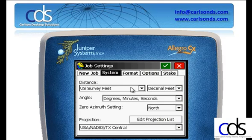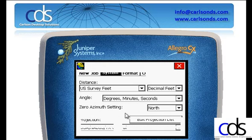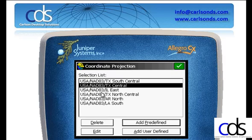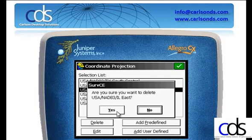I'll verify all the settings are the way I want, with the biggest setting on the system screen being my projection. I can choose from the list, or I can edit the projections by adding predefined, selecting my data, and then telling it which projection to use. Once selected, I hit the green check mark and that projection will be added to my list. Projections can be deleted by highlighting them and clicking the delete key.